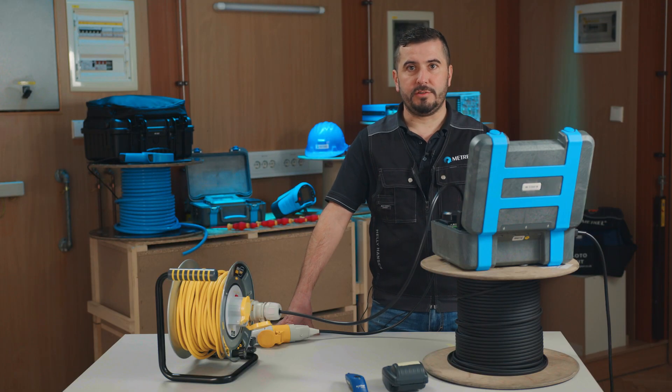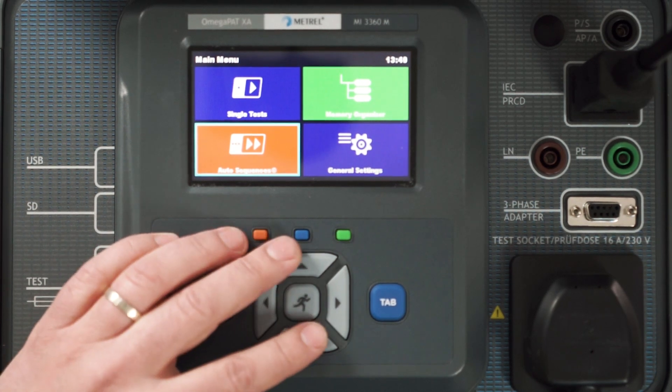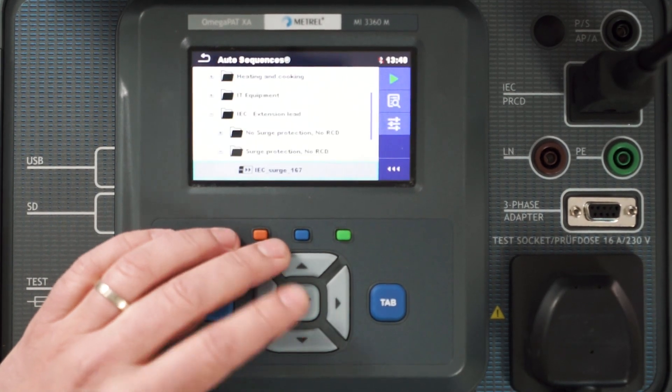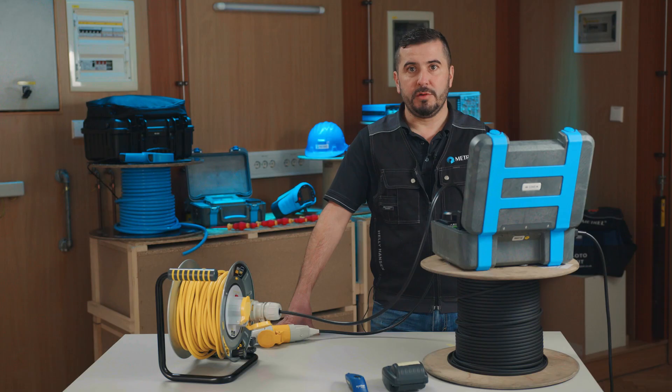First we enter the auto sequence menu and choose the correct test sequence. We will select it from the group General, which is designed based on the information provided in the 5th edition Code of Practice for in-service inspection and testing of electrical equipment. Inside, we search for the group IAC extension leads, from where we will select a test sequence dedicated to extension leads with long cords and no additional RCD protection.